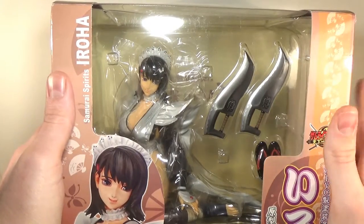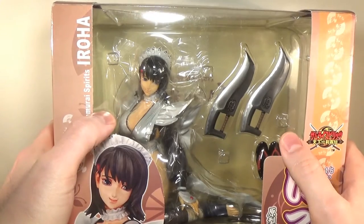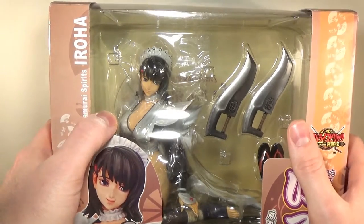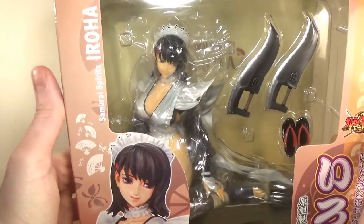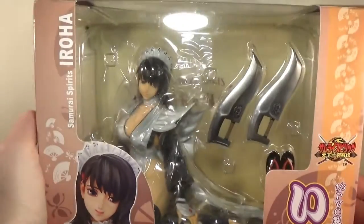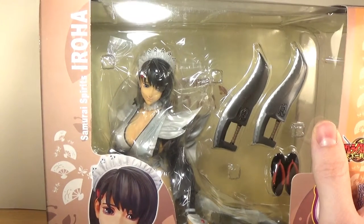What's up guys, hello and welcome to another statue review — and a classic review as well — because this is the pre-owned Iroha from Samurai Shodown 5 or 6, I think it was.